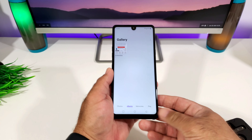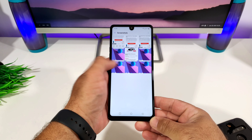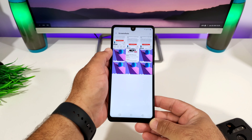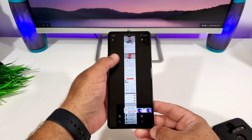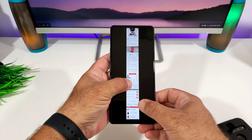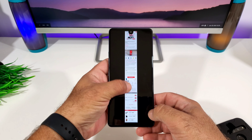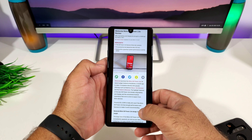Let me jump into the gallery so you can see that you will have a dedicated screenshots folder there. You can see all the screenshots that were captured, including how the scrolling screenshot looks with all the information — and you can go ahead and zoom in. Some pretty cool ways of capturing screenshots on your brand new LG Stylo 6.